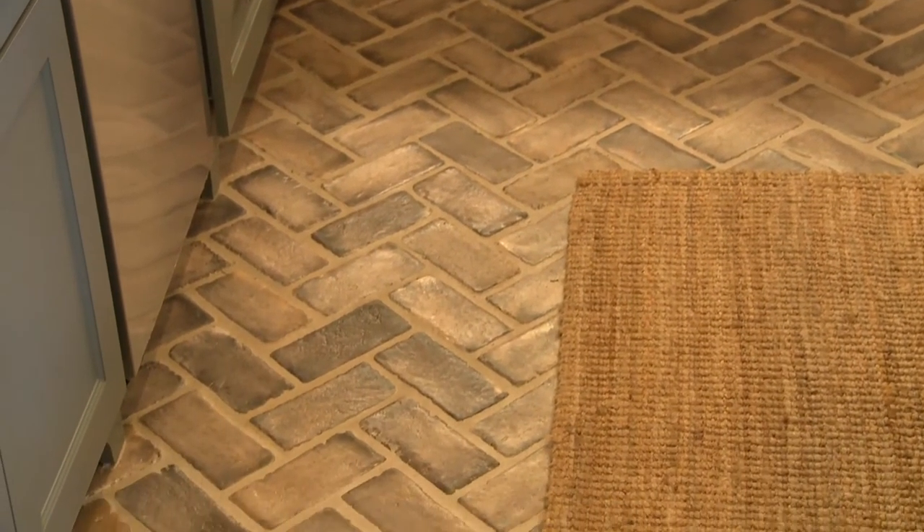The flooring is extremely unique. Believe it or not, it's all cement — little bricks to mimic a brick, three-eighths inch thick, and you put it down like you would put down any tile. It's indestructible. You cannot hurt this floor.